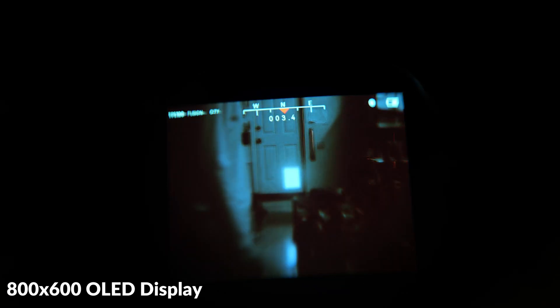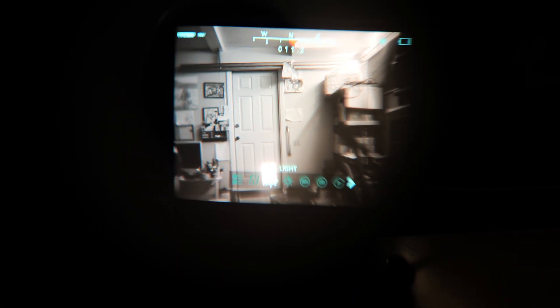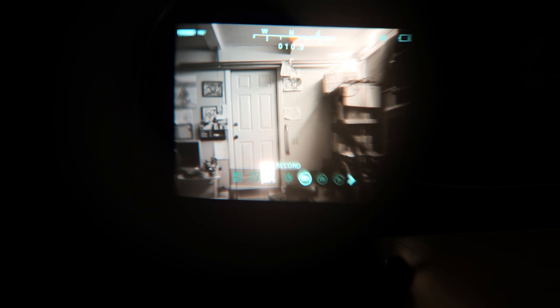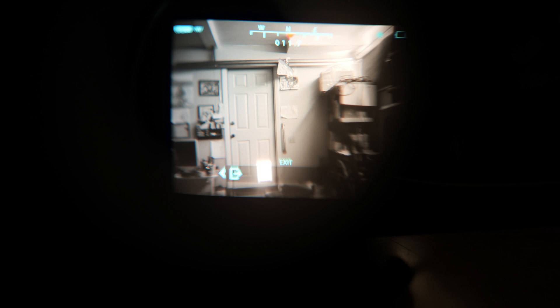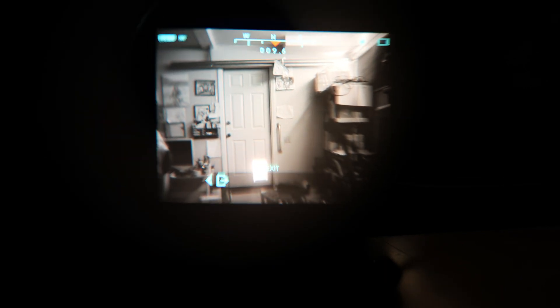The display is an 800x600 OLED and there are four different viewing modes for these digital thermal devices, which we'll touch on in a few minutes. The UIs are pretty similar and on the display you can see a built-in digital compass, the frames per second, and the remaining battery life. Inside the menu you can turn on and off the IR, adjust the brightness, record photo and video, turn on and off Wi-Fi, and adjust the contrast.